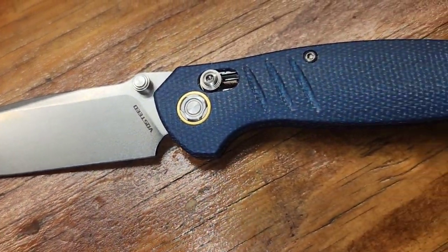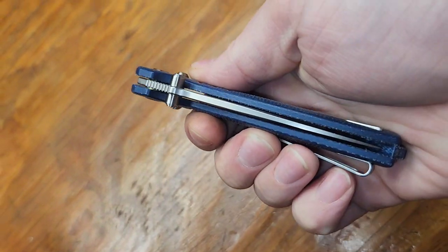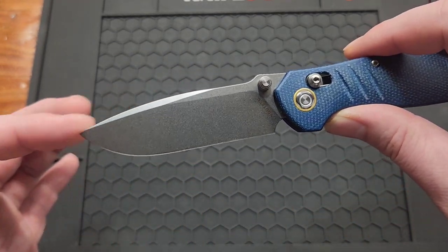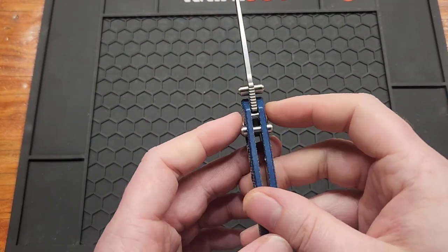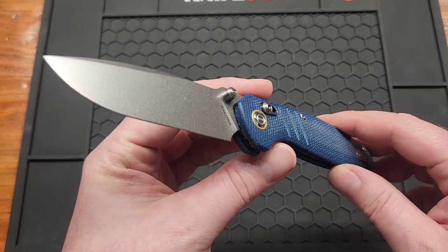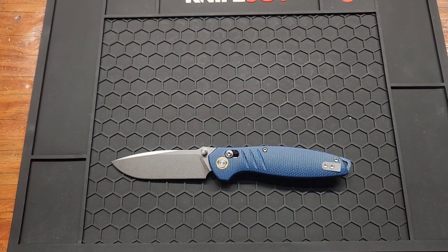So about average Civivi price for Nitro V steel, which is decent. It's a 3.25 inch Nitro V blade, stonewashed — nice looking stonewash. Got a flat grind, I'd call this a drop point, kind of got a thumb ramp right here. Three millimeter blade stock, point one one inches — about average — gets down pretty thin behind the edge. It's right in the average EDC length, 7.58 inches overall.